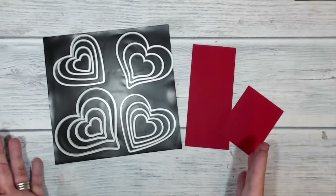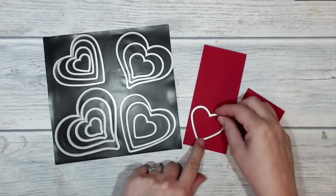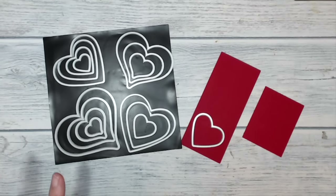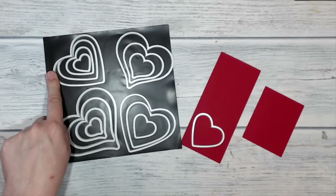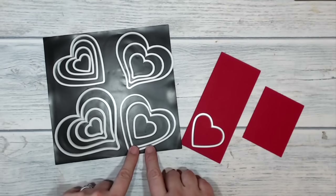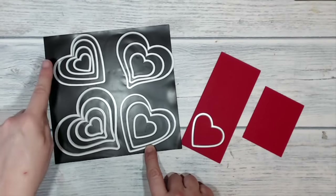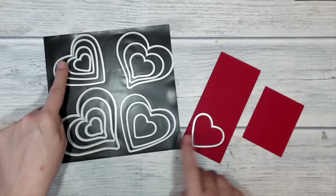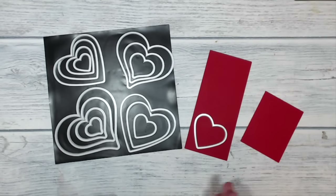I'm going to die cut some Real Red hearts using the Sweet and Sassy Hearts framelits — I think it's the fourth to smallest of the straight-sided heart shapes. You can use whatever shape you like. I'll take that over to the Big Shot for cutting. I cut out four red hearts and want to put a crease down the middle of three of them, using the Stampin' Trimmer with the scoring blade, lining the point of the heart up with the channel. I'll repeat that on three of the four and leave the fourth one unscored.